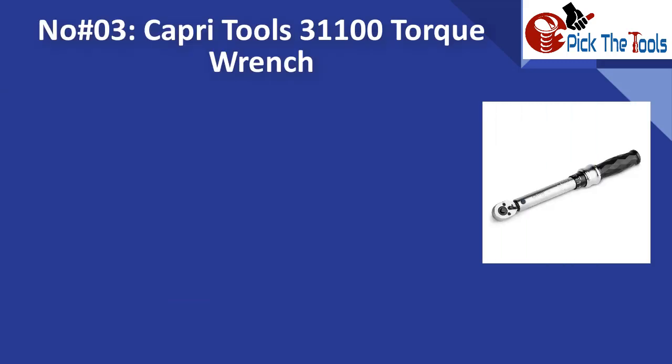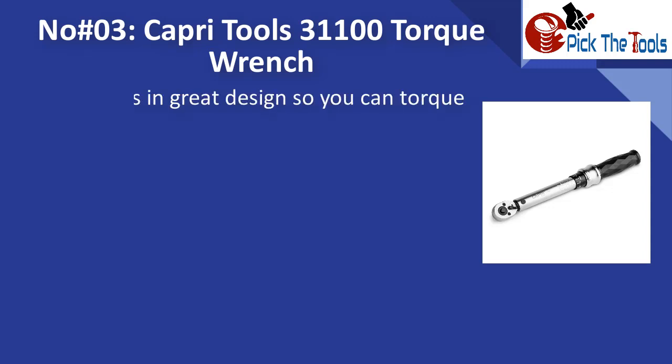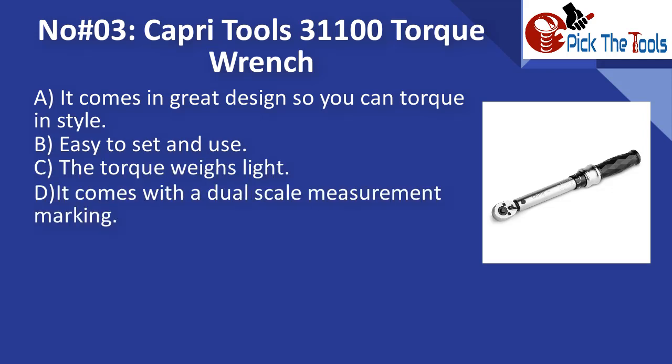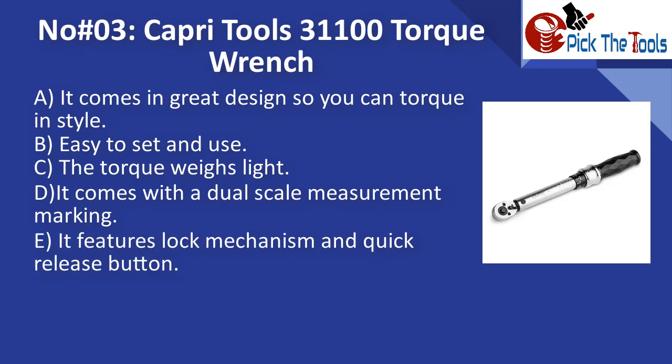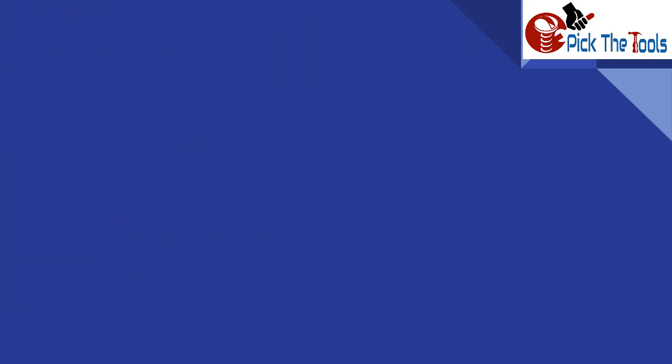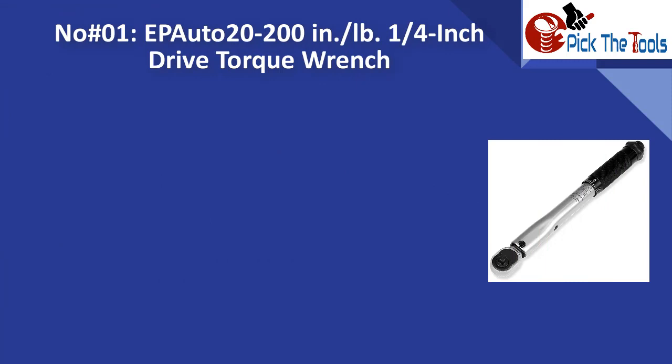Number three is the Capri Tools 31100 torque wrench. It comes in a great design so you can torque in style. It is easy to set and use, lightweight, and comes with dual-scale measurement markings. It features a lock mechanism and quick-release button, and comes with a protective case.